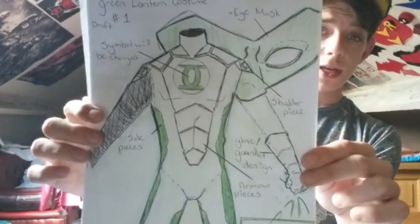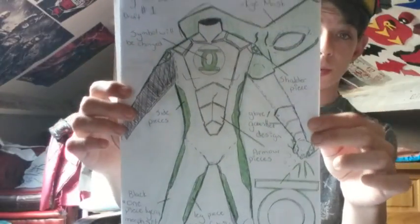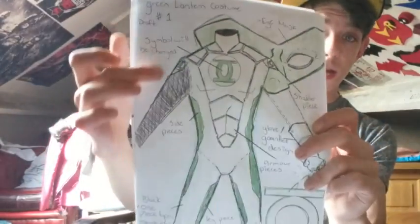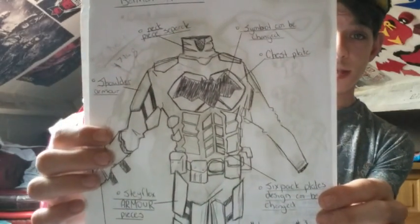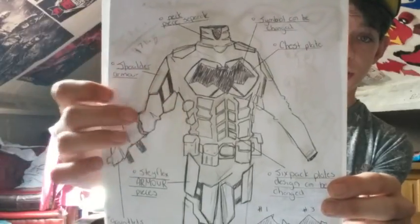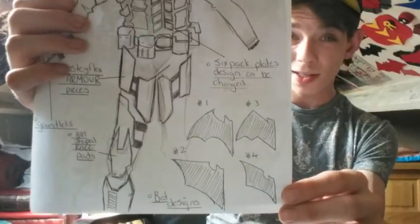Then we go to a Green Lantern design that I did, with the mask in the background here. Just start drawing out whatever you think you should have in your designs — I thought maybe the sleeve should be black, left this to see what it would look like. We go to a Batman design — again this is like the Christian Bale type design. Please draw out your designs before you do anything.